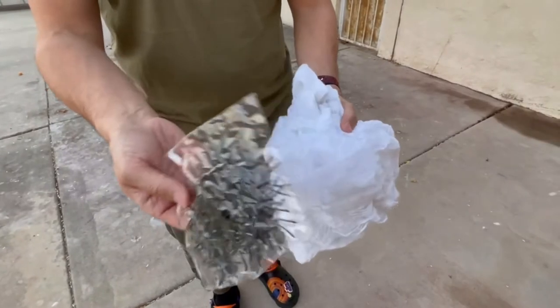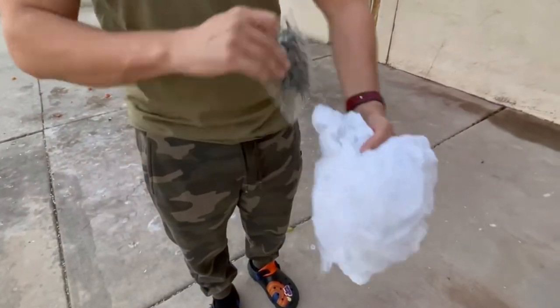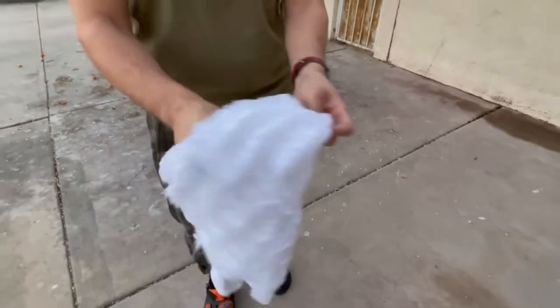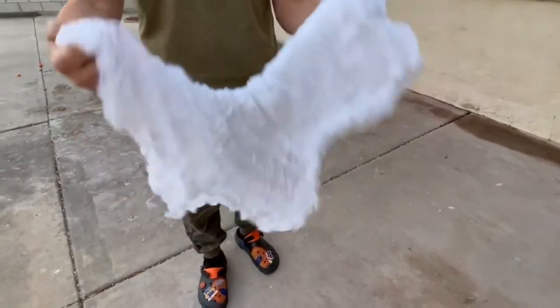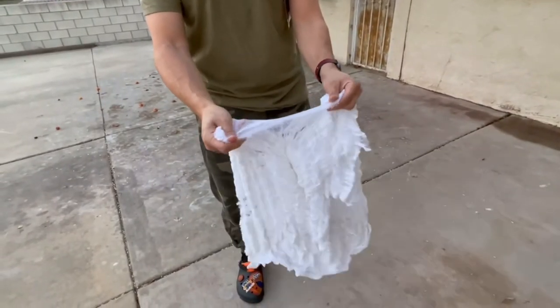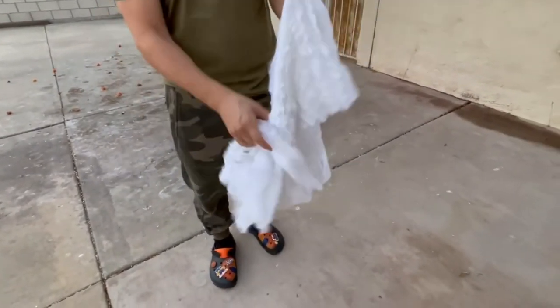The spiders do come individually wrapped. This is the actual spider web right here, and it's cool because it's very stretchy. The more you stretch it, the better it actually looks. We're going to be putting it on the tree and on the pillar, so just stay tuned.